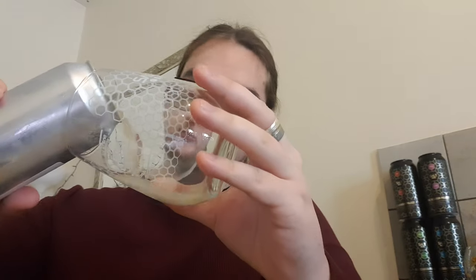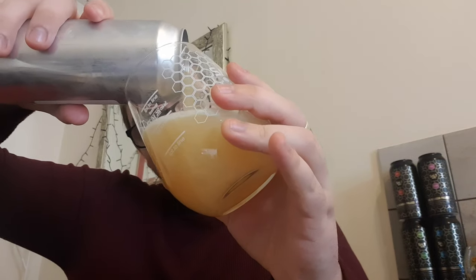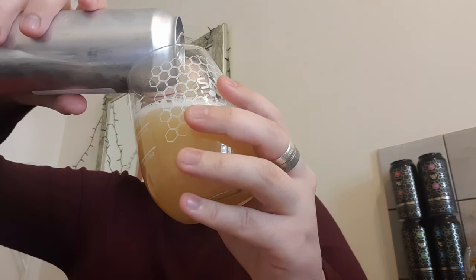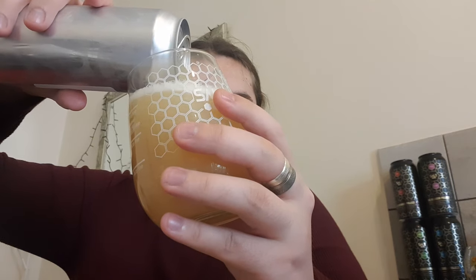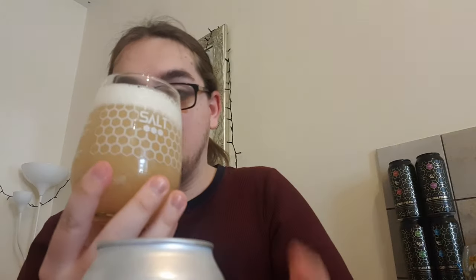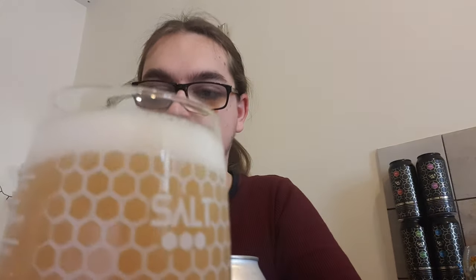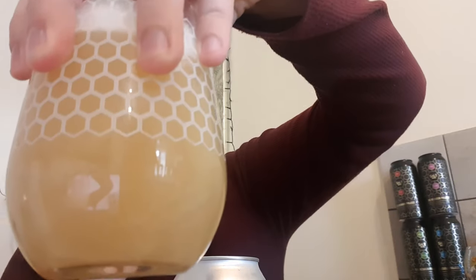Let's crack this open and see what we've got. It's yellow — the camera makes it look orange, but it is a nice straw yellow colour. There's a compact head and a little bit of carbonation sticking around the glass. It looks lovely.